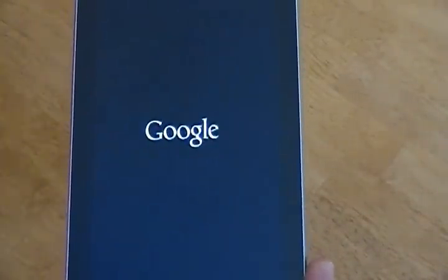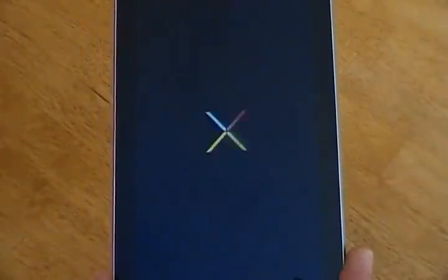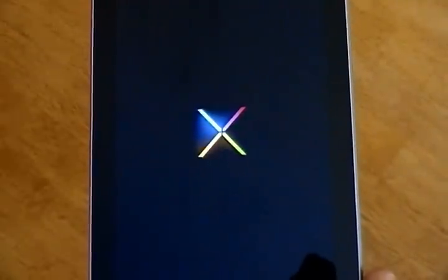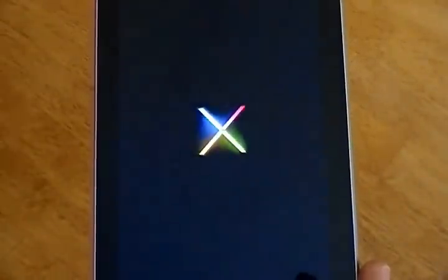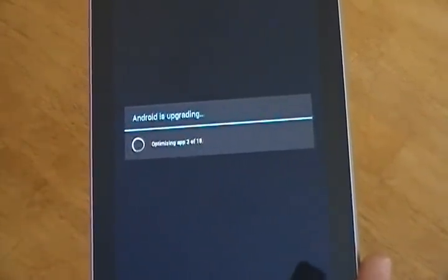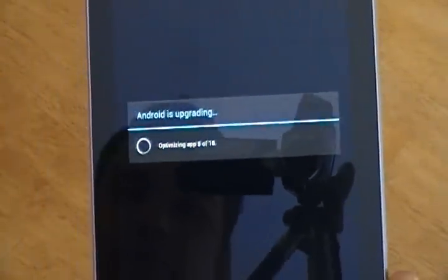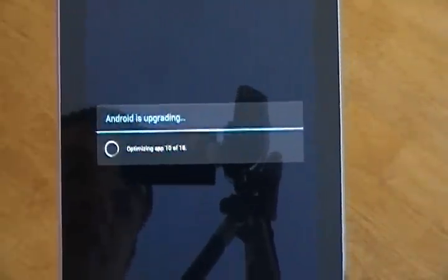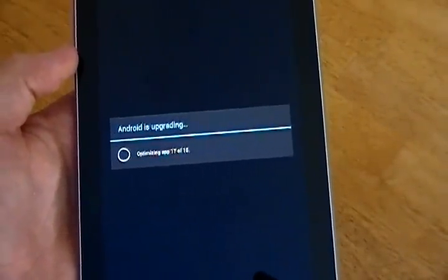Here it is booting back up. It is upgrading — it's optimizing all the apps for the updates. Depending on the amount of apps you have installed, it will obviously slow this process down because it has more it needs to scan. I've only got 18 on here total so it should be finished here in just a sec.